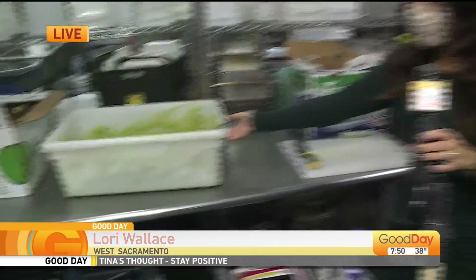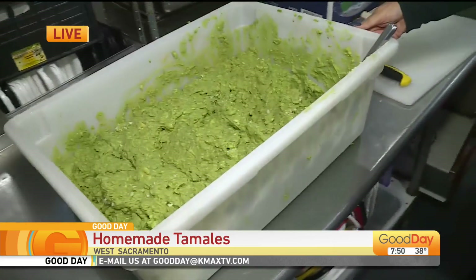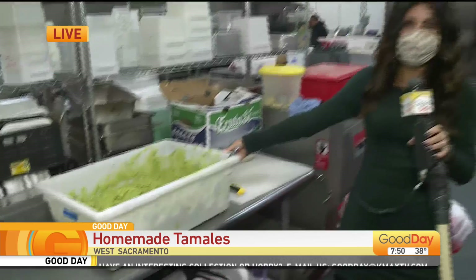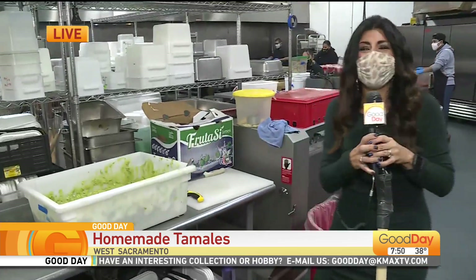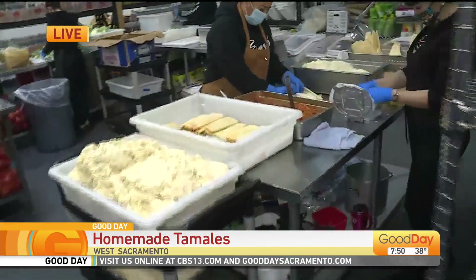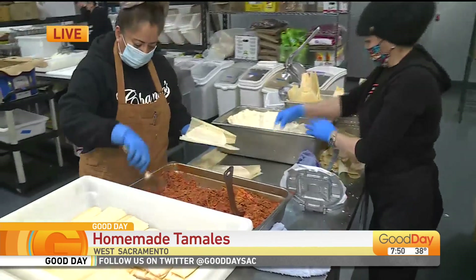Do you think they'll notice if I take this — if I can get it out of here? A big old vat of guac. Pillowcase of chips. They have that here too. We're not talking about chips and guac today, guys. We're talking about tamales. It is tamales season and we're at Chips in West Sacramento.